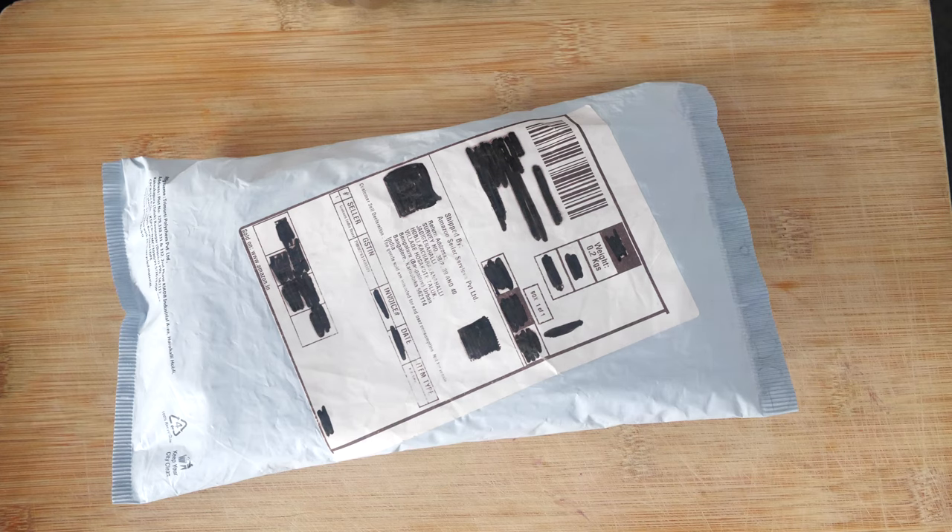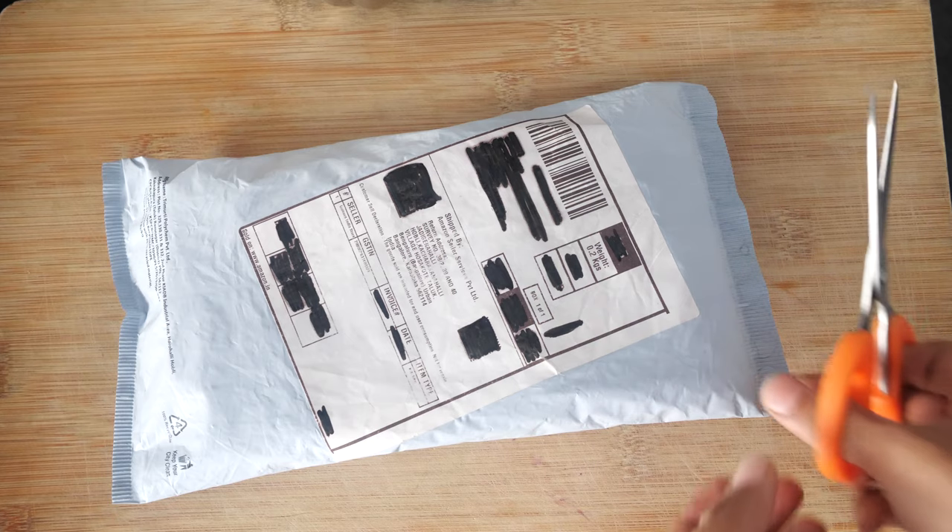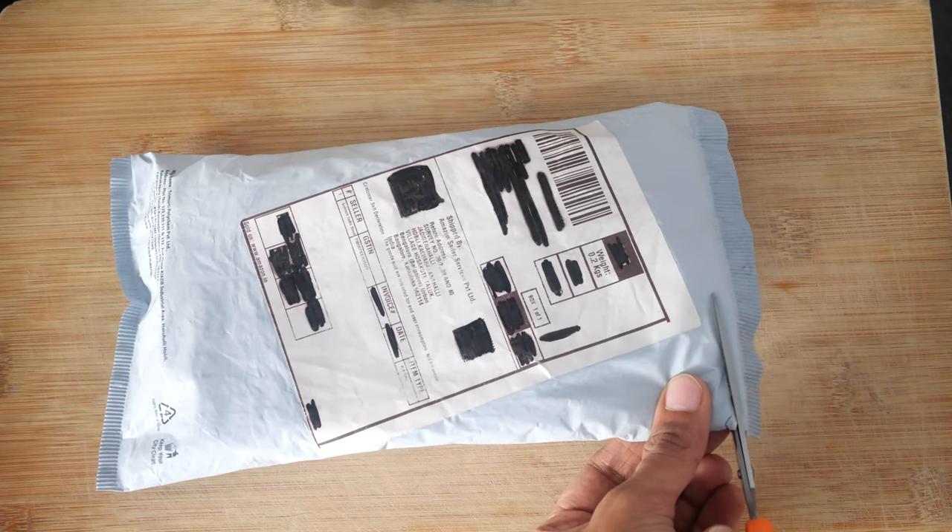Hello everyone, welcome to my channel. I just made a purchase from Amazon and I wanted to share this with you all and make an unboxing video. For many viewers who wish to purchase products from Amazon, this would be helpful and useful for you all.